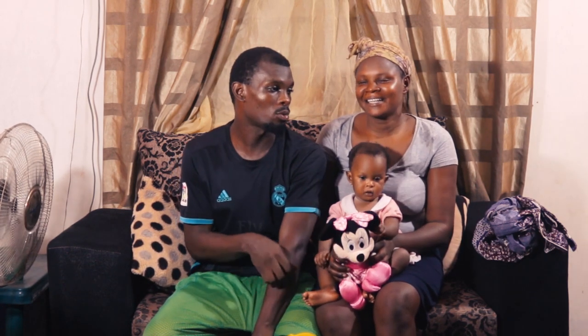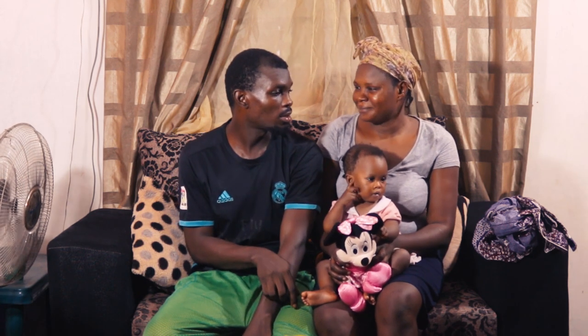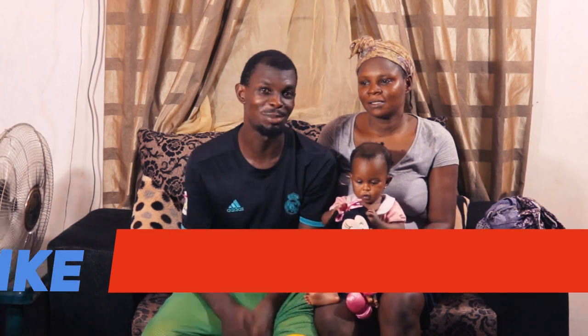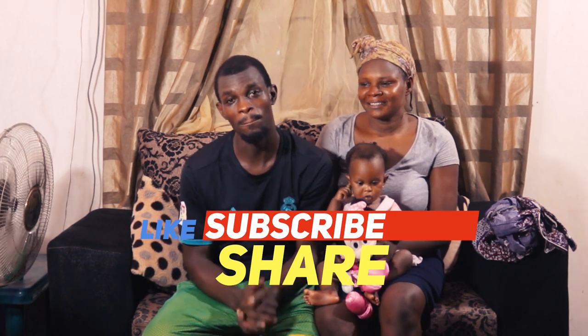I'm like, okay, what are we cooking? Mommy said egusi soup — that's my favorite soup. So guys, we didn't buy Ubu, we use bitter leaf. We have bitter leaf at the back here. If you checked our previous video, I told you guys we have vegetation around our house, so we have bitter leaf there. We're going to be using bitter leaf.